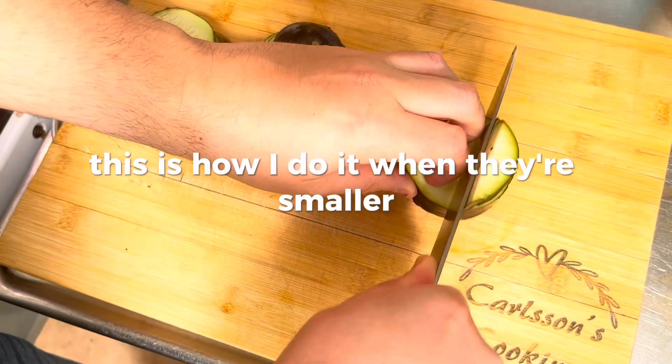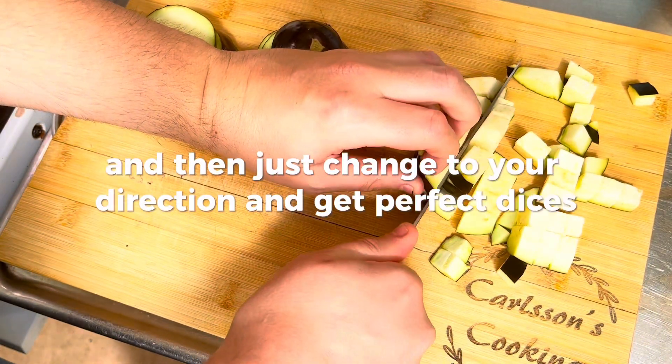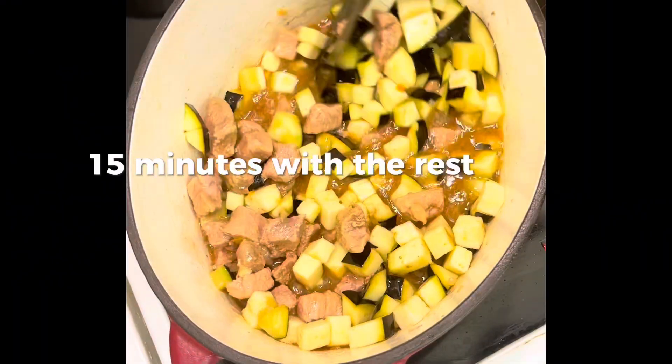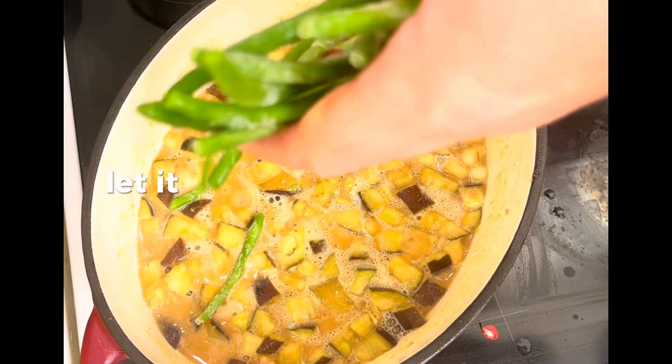This is how I do it — when they're smaller, I cut them in round rings, go over them one time, then change direction to get perfect dices. Add them to the stew for about 10 to 15 minutes with the rest of the beef stock and let them soften.